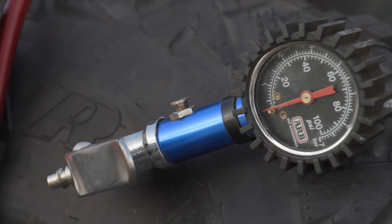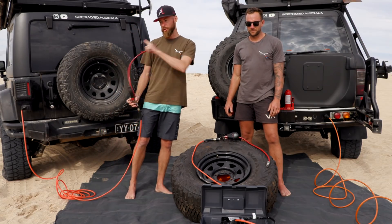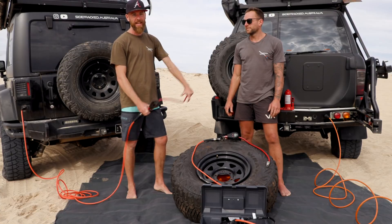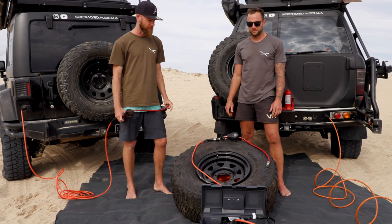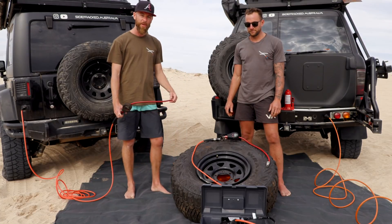This is the ultimate three-way ARB compressor comparison. We've got the single, the dual, and the dual with the 10 litre air tank. Let's see how capable they are and if they can all put a 35 inch bead back on the rim.